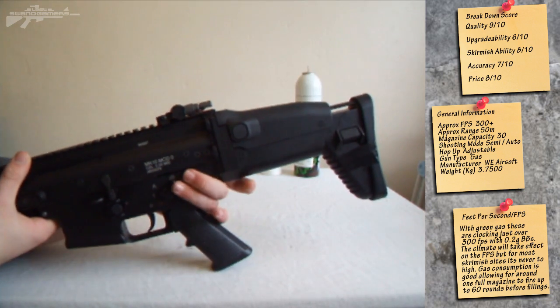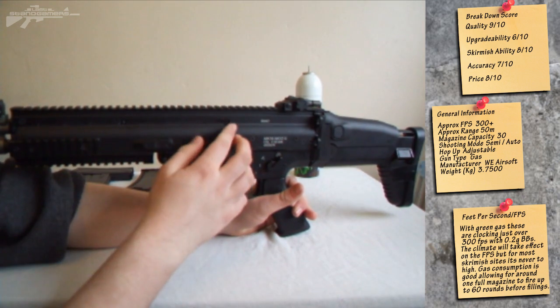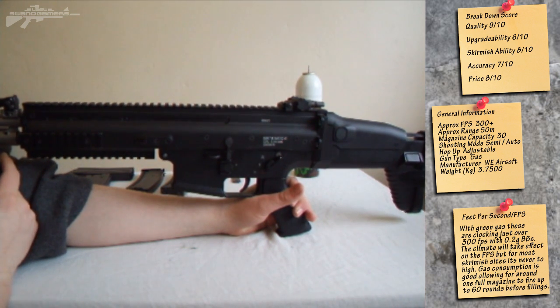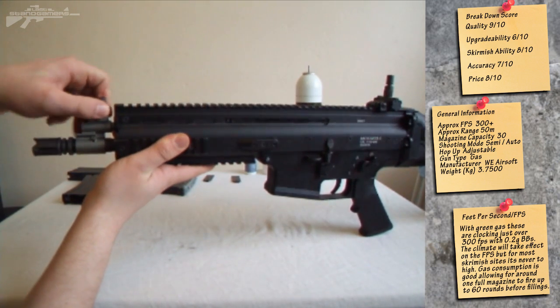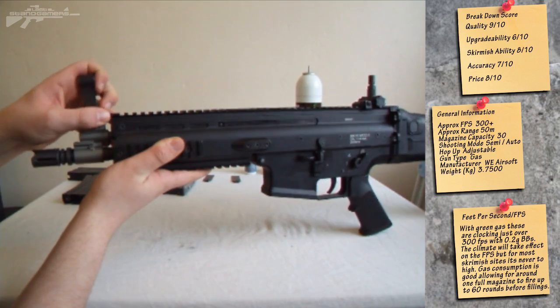Moving a bit back up the rifle, we've got the upper metal receiver. The whole receiver running along the top has a full-length rail, two side rails, and one underneath rail, so it's going to really meet all your rail needs. Along this rail we have a flip-up sight that comes with the rifle — both front and rear flip-ups with a simple press. So these are really good back-up sights as standard.